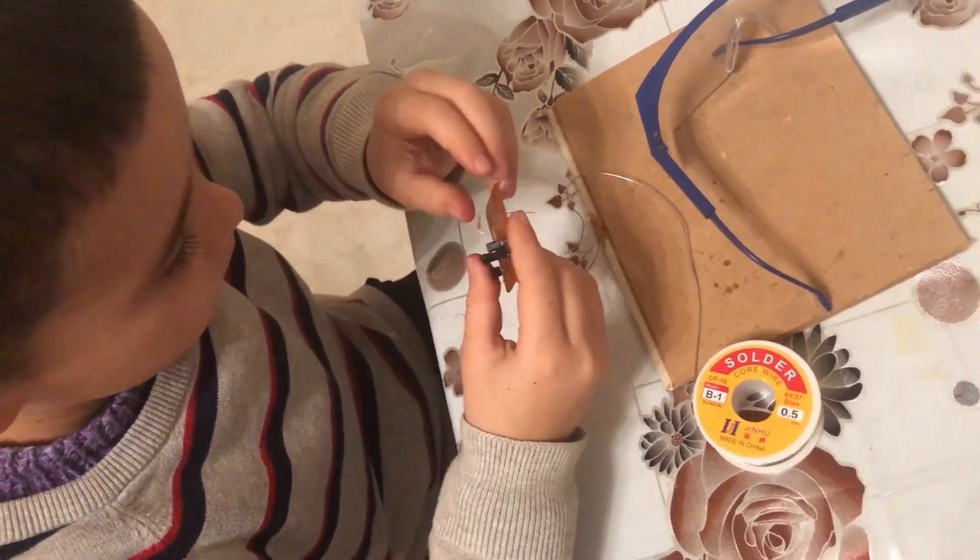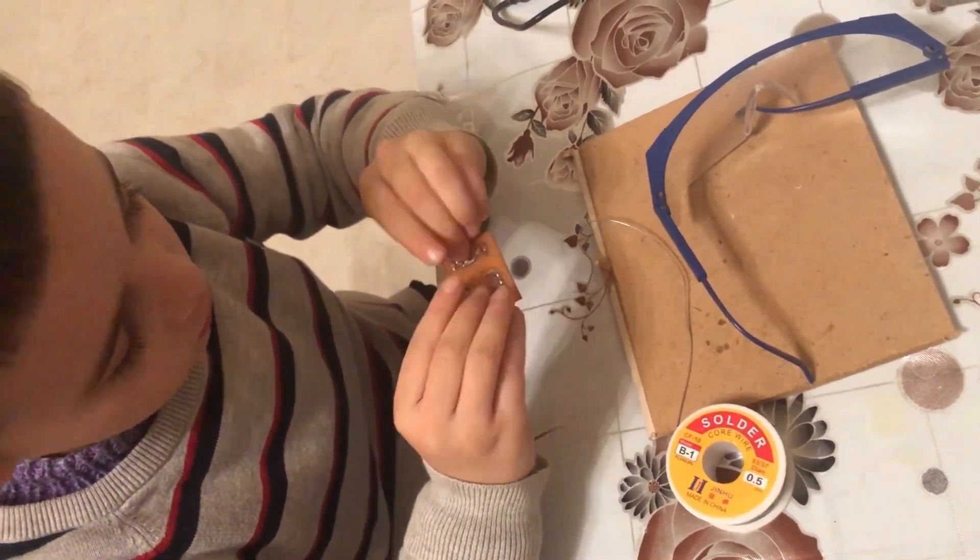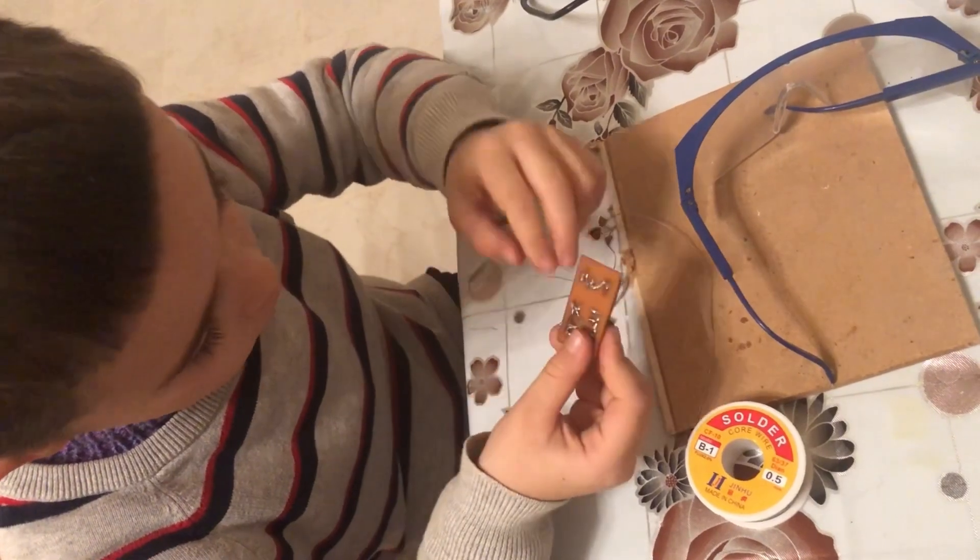The resistor will be shorter. Right here — press and it fits into the other two holes. You've got to know how to help.